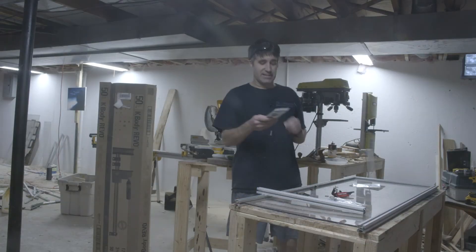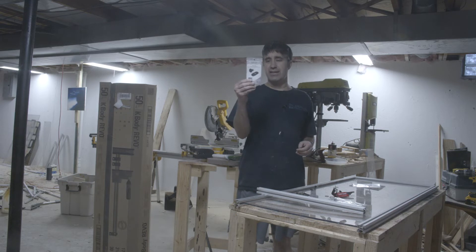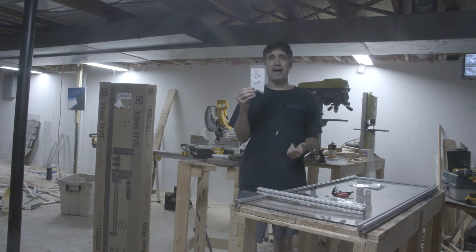I've never seen more inefficient packaging than these things right here — one bolt and one T-nut in this giant plastic bag. Seriously?